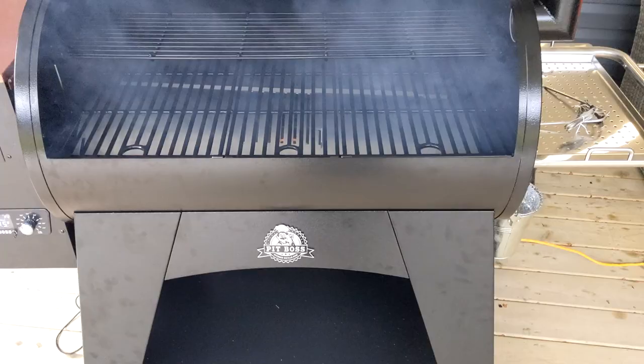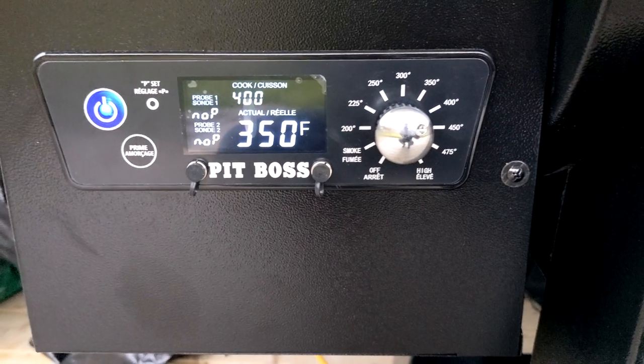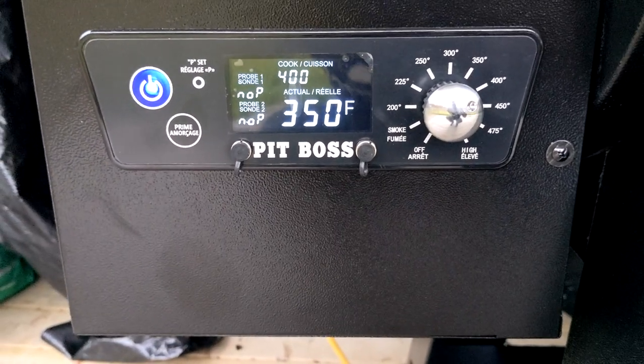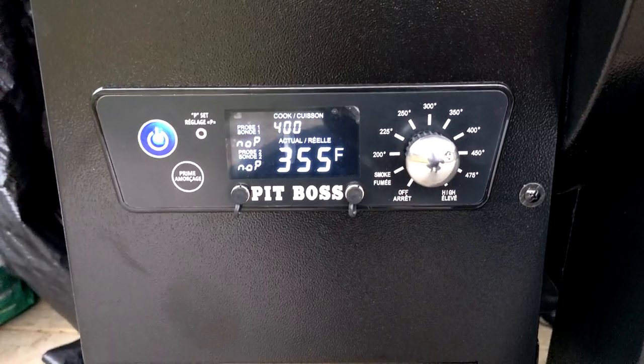I have to leave this open for approximately five to ten minutes in order for the smoke to go away, then I'm going to close her down. Put some fire down in the fire pot, as you can see. It's been about 20 minutes and we've slowly brought it up from the smoke setting, getting her up to about 400°F for the burn-in process. I'm going to leave her for a little while.